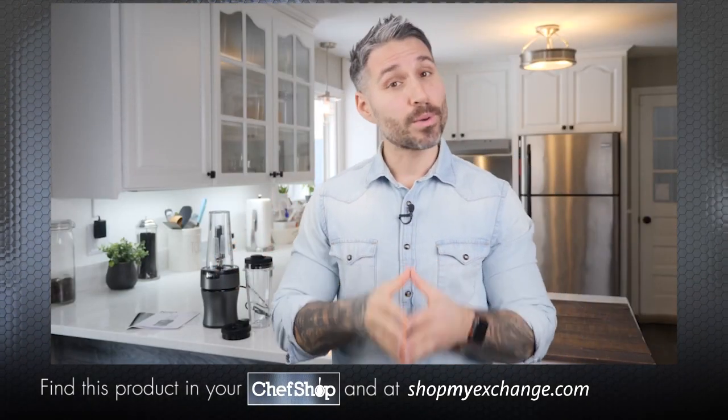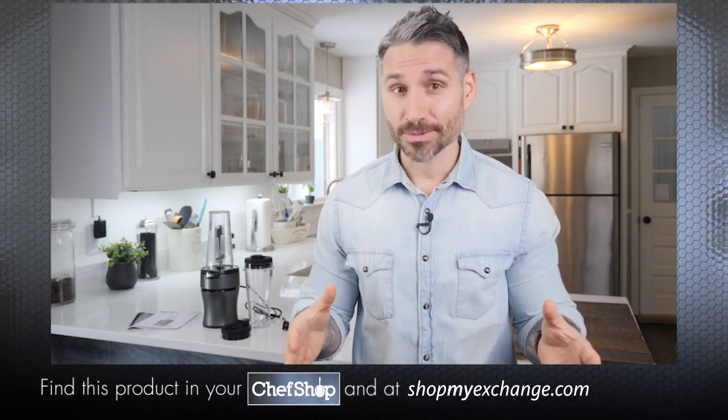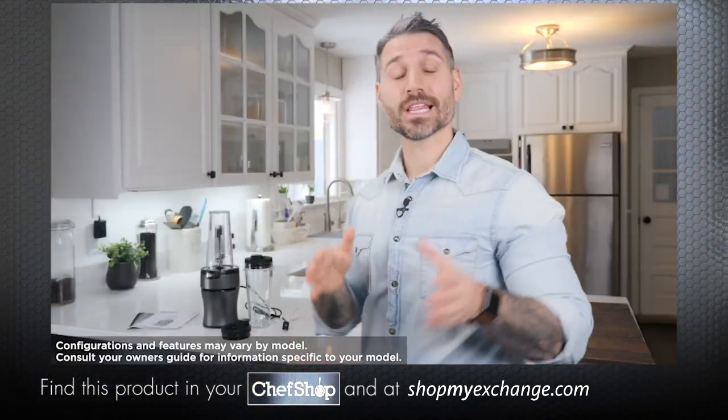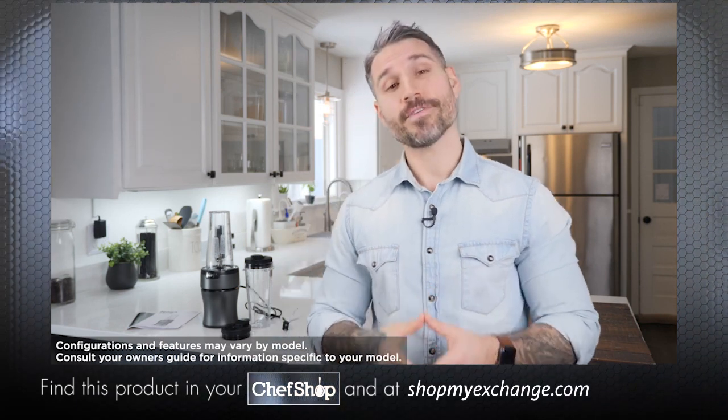Hi, I'm Derek Howes, The Protein Chef, and Ninja reached out to me to introduce you to the Ninja NutriBlender, the latest in Ninja's family of five-star blenders.